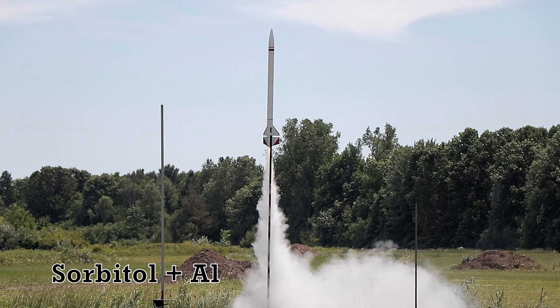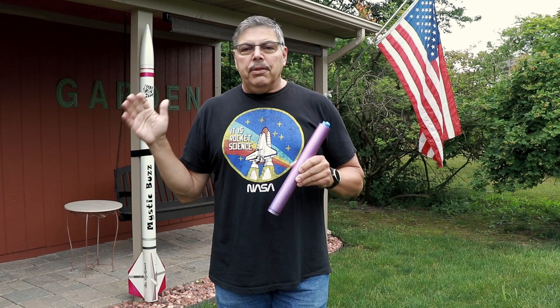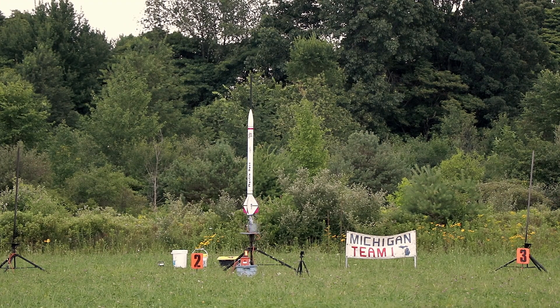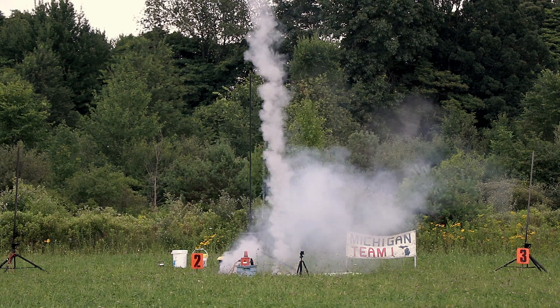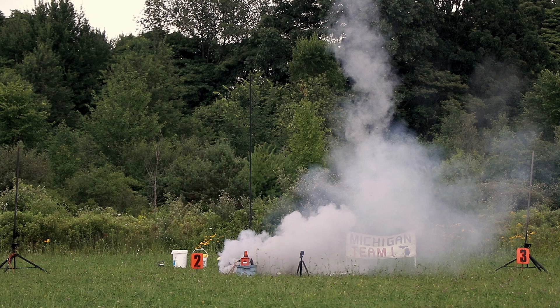I'm pretty excited about this. I've done a number of tests with this, but I have a limited number of flights. I'm going all in on this freshly rebuilt rocket, so wish me luck.